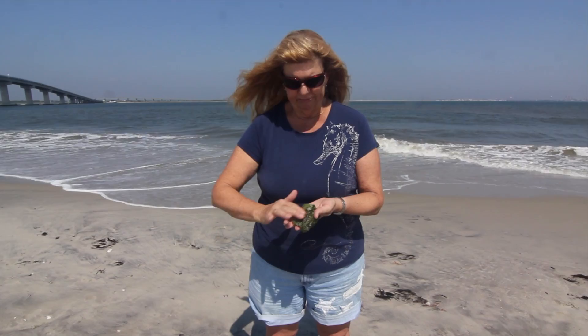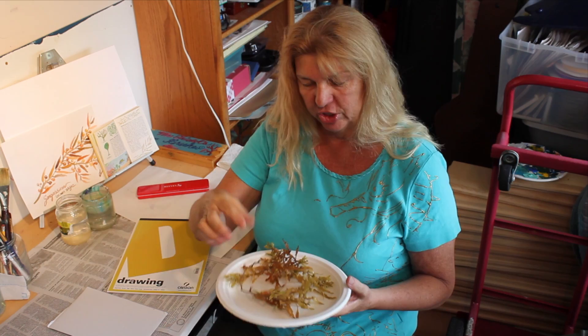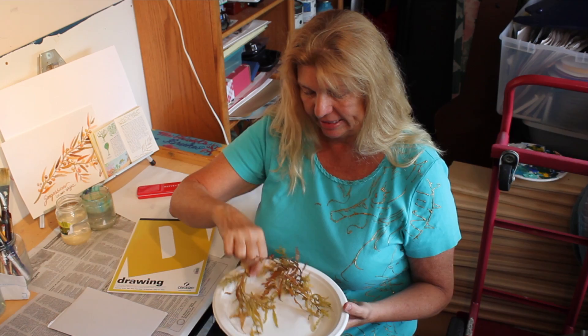This is a type of green algae called sea lettuce. I was down at the ocean this morning snorkeling, and I picked up some sargassum seaweed — a macroalgae we talked about when we were at the beach. I'm going to show you now how to paint it.